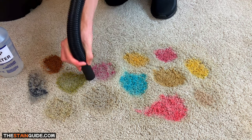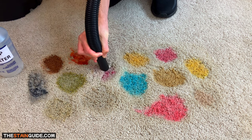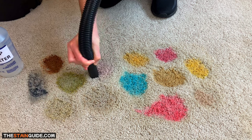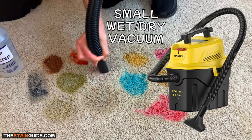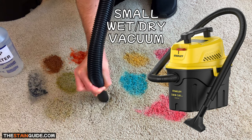Now that we've applied the spotter, we can use the wet-dry vacuum to extract the solution and contaminants from the carpet. If you don't own a wet-dry vacuum, I'd recommend getting a small one like this — it's powerful, compact, and easy to tuck away in a closet when not in use.